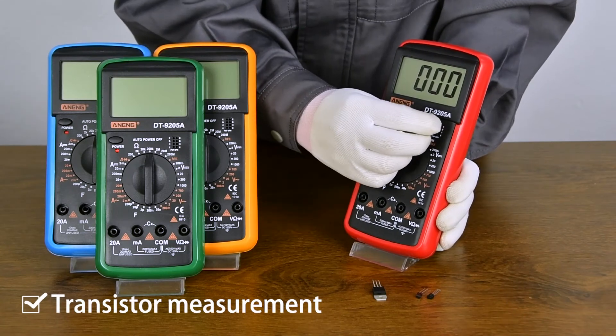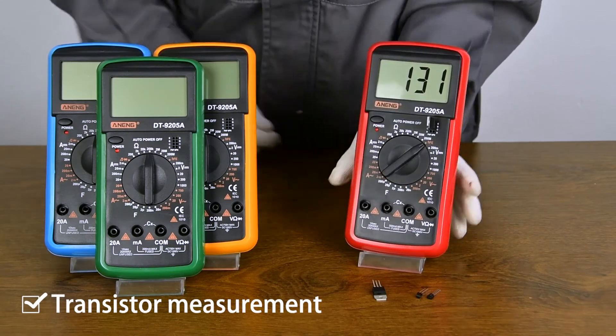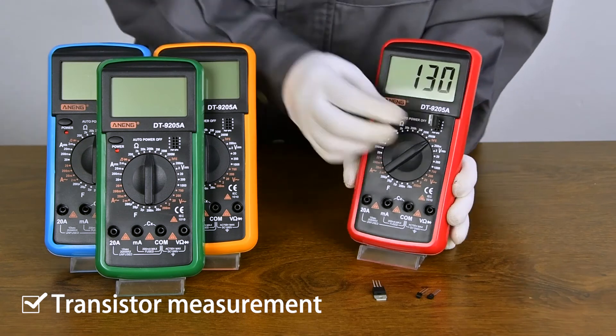HFE transistor measurement. Ensure that the transistor is PNP or NPN.